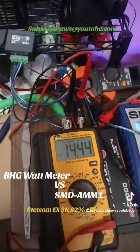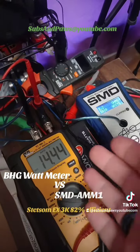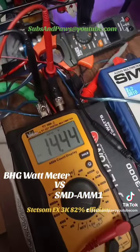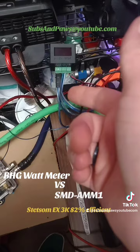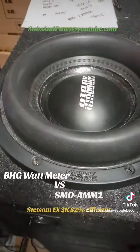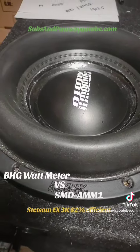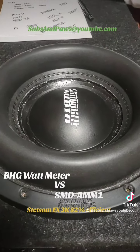In conclusion, I don't know if the Brazilian amp is bursting power to the SMD and making it read 3810. I'm not sure what's going on, but I'm pretty sure the Base Head Garage meter is fairly accurate. My sub is definitely warm — we heated her up and gave her a lot of testing. Leave your comments down below as always, take care of yourselves and each other, and stay tuned for our giveaway.